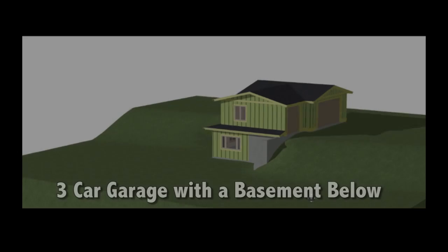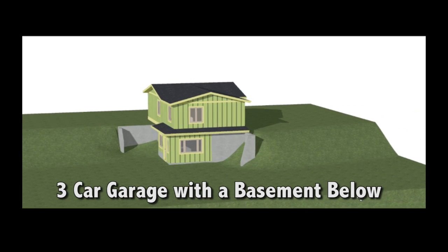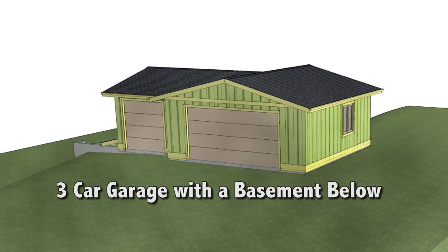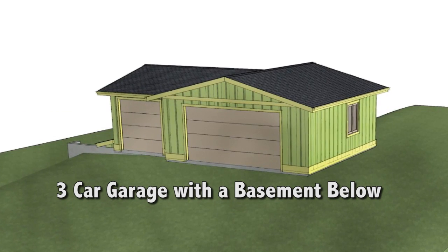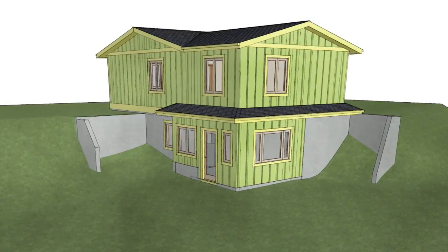In this program I'm going to summarize my design build process for a detached three-car garage with a full basement below the parking area. This is a garage for a custom home I designed and built in 2006. I was asked many times why go to the effort to create living area below the garage.